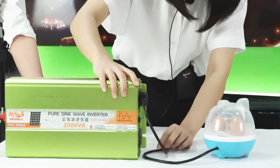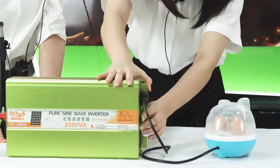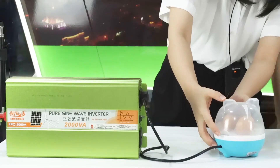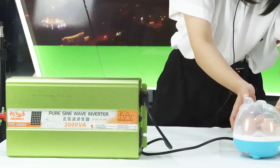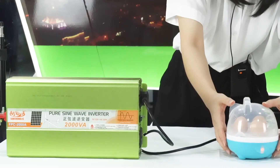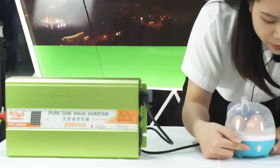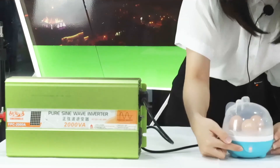Now we turn on the power. The egg cooker is working — you can see the red light on the display.